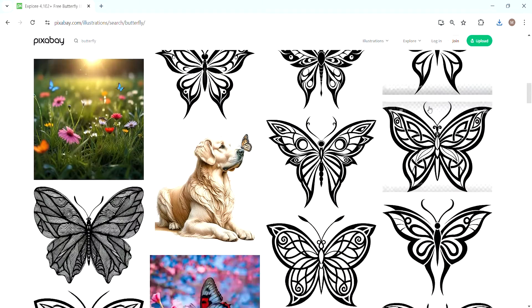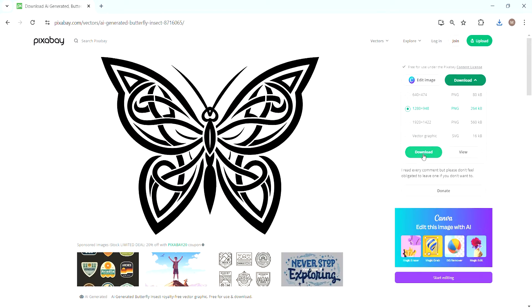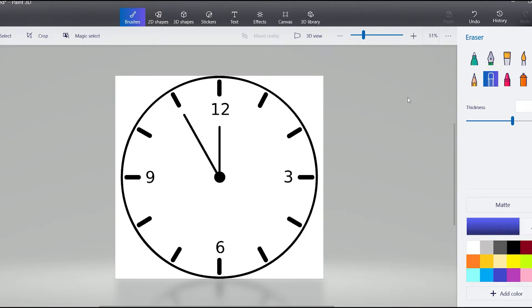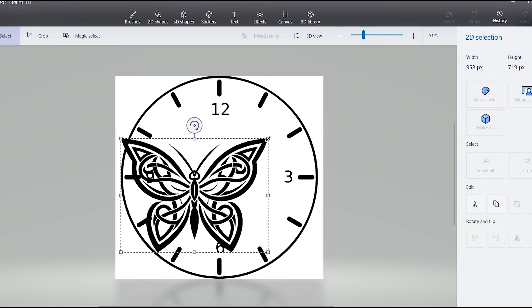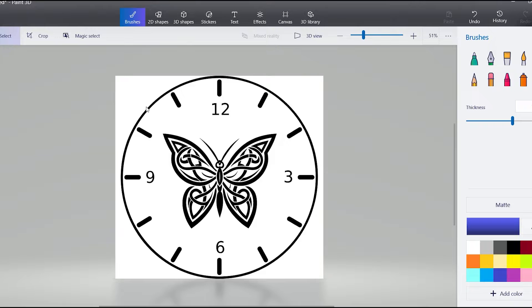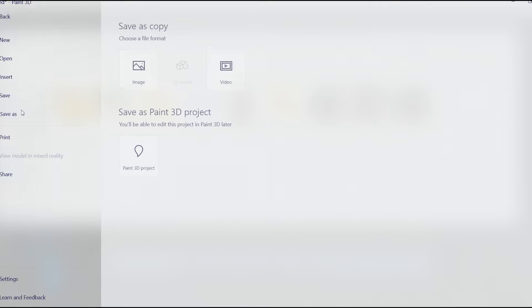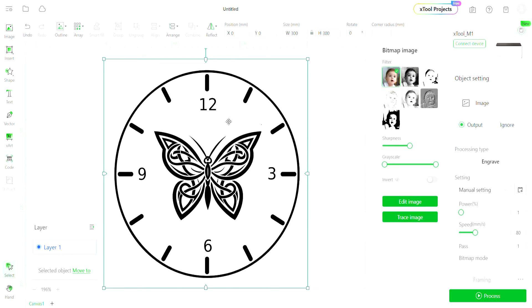I went to search butterfly illustrations and it's a treasure trove. I went with this one — I really like the Celtic knot kind of pattern that's in the wing. I brought both images into Paint 3D and basically laid them on top of each other and made them one image. I also deleted the hands off the clock face with the eraser tool. Paint 3D is a free app in Windows, but what's most important is you make them both the same image.